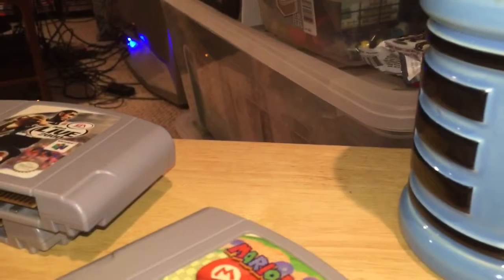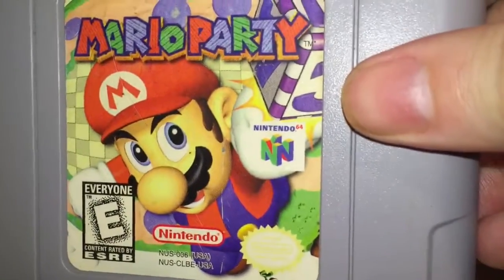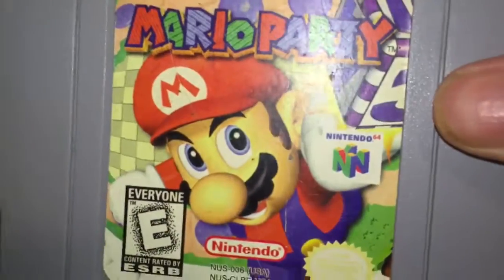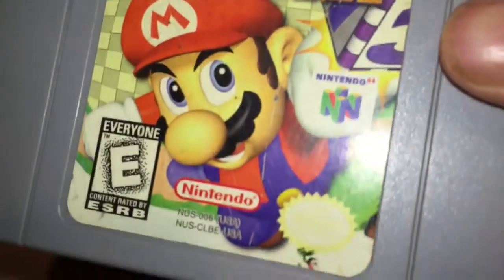You can already see there's another significant game waiting for us here — Banjo-Tooie. If this works right on the first try I'll be hella impressed. Not a perfect label, but again not an easy game to come by. And this was the only one of the Mario Party games for N64 that I didn't already have.